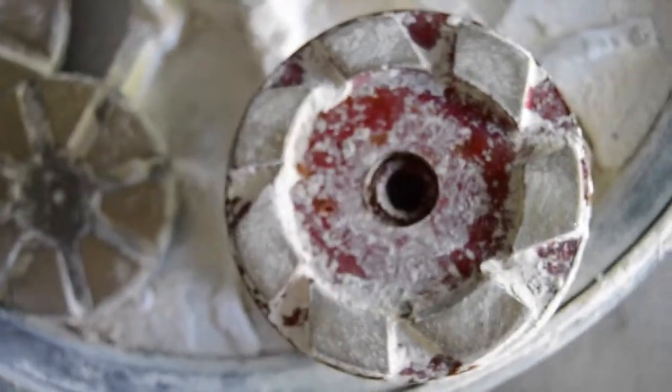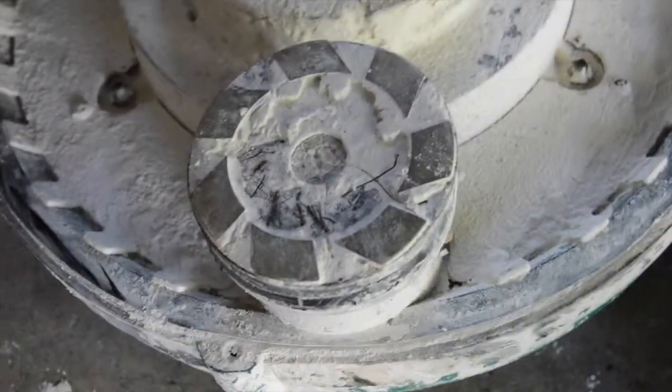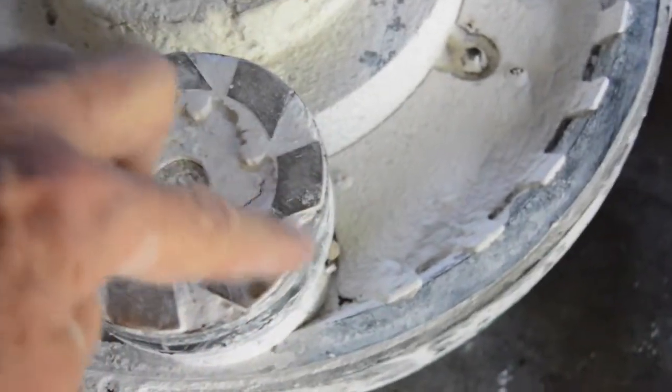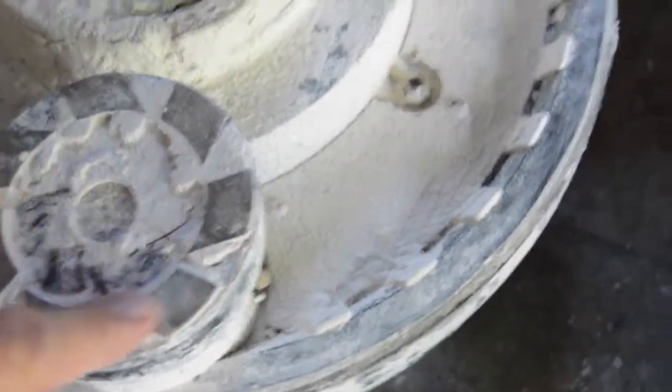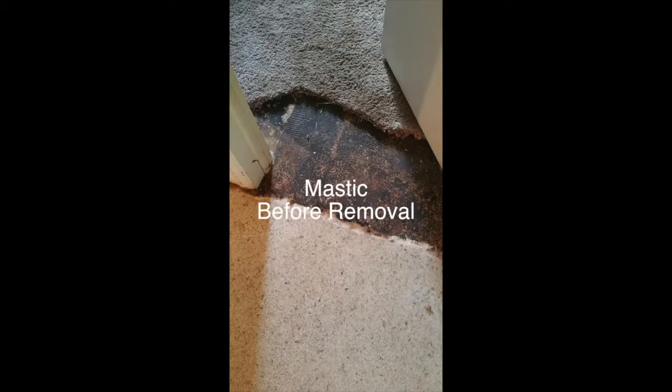These are 100 grit segments, and you can see on the edges those big ridges — that's where the floor is cut. And here are the 200 grit diamonds. You can see where we pulled a little bit of this slurry; these just haven't been cleaned off.